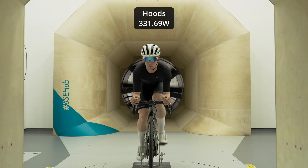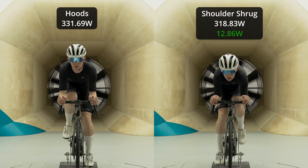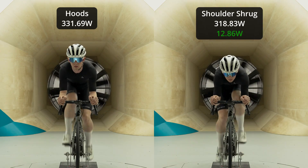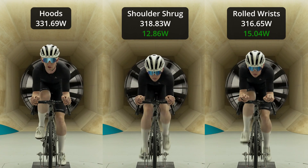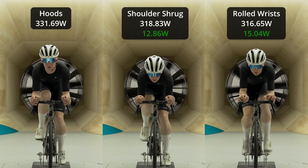That second run we did — comparing a relaxed breakaway position to shrugging your shoulders in. Shrugging your shoulders took you from 331 watts to 318. Adding in on top of that shrug, rolling your wrists in, shrugging your shoulders came down to 331 watts.